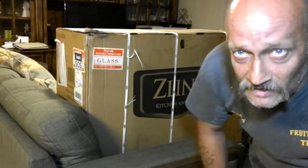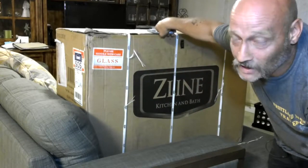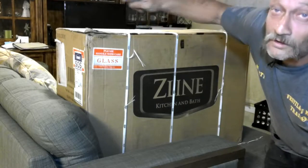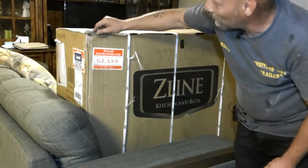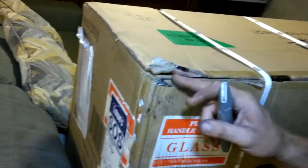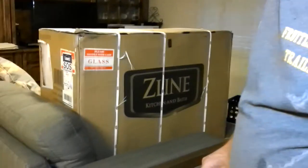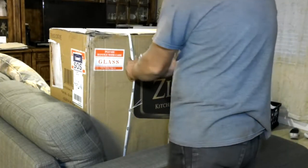Hey guys, ShadeBear1000 here. Today we're going to be doing an unboxing on Monke's hood range fan — an exhaust fan that goes over the stove. It looks like there may be a little bit of damage here, so we're going to do an unboxing just in case something is wrong with it. We had already got one — you guys might remember us talking about it — but I didn't quite do my homework when we bought it. It's a wall mount and we need a free-hanging one, so let's open this up.